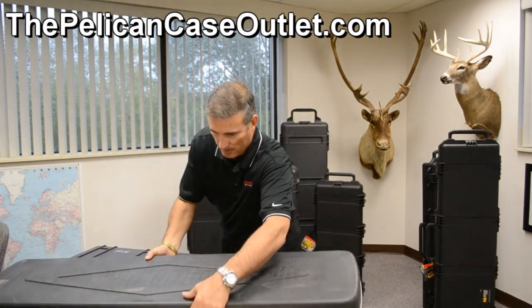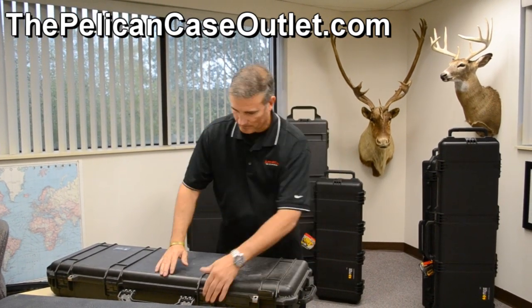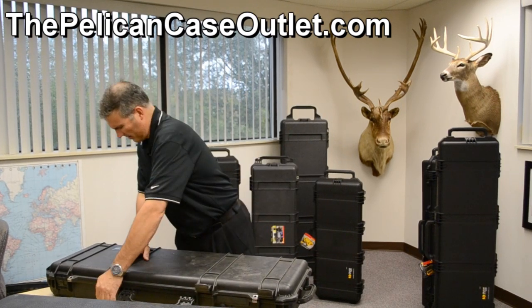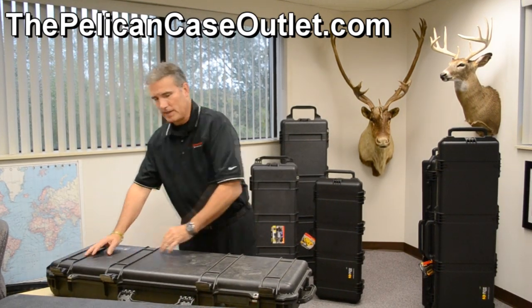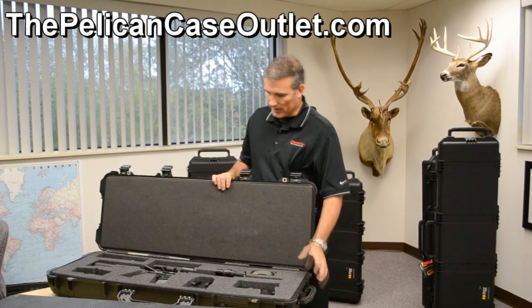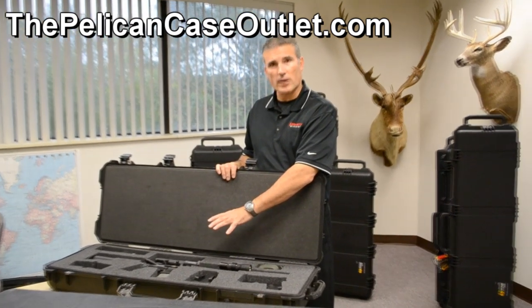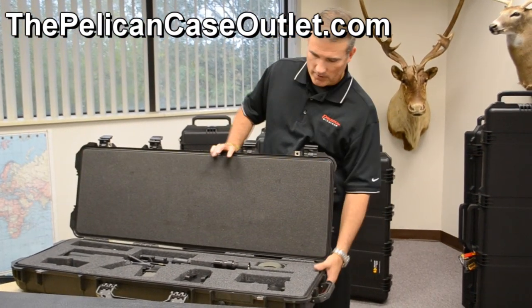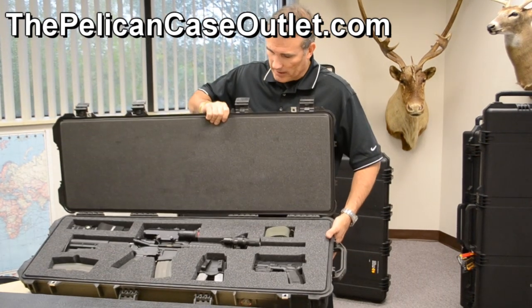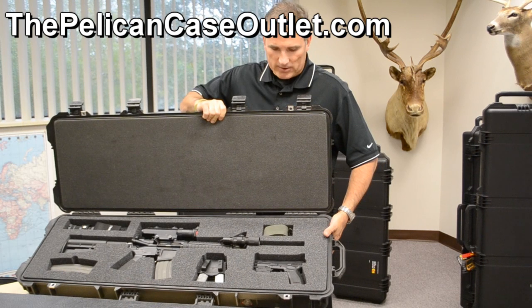What we came up with is the Pelican 1720 case, and this is what you really need. This is an AR-15 — a gun that costs money, and it's worth the extra protection. We've actually tricked this thing out. This is from one of our co-workers, James, and he's got a really great setup here.